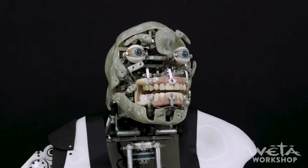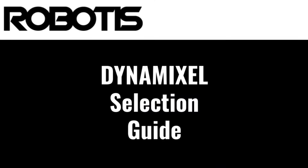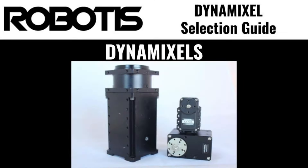Hello, this is Jonathan at Robotis, and today we'll be talking about Robotis' brand of Dynamixel Robot Actuators. Dynamixel is Robotis' premier product, specifically designed for use in robotics applications.